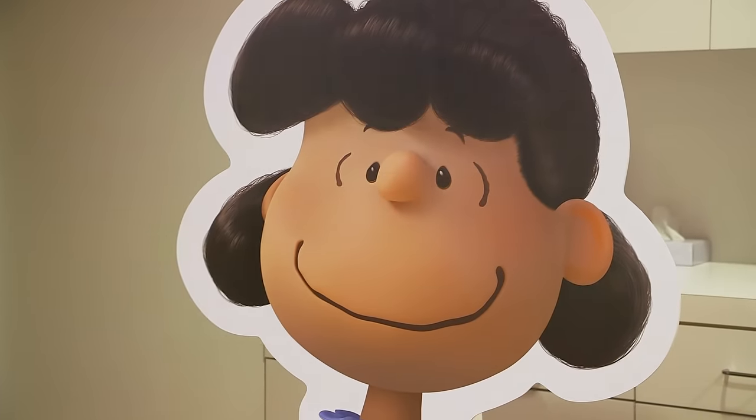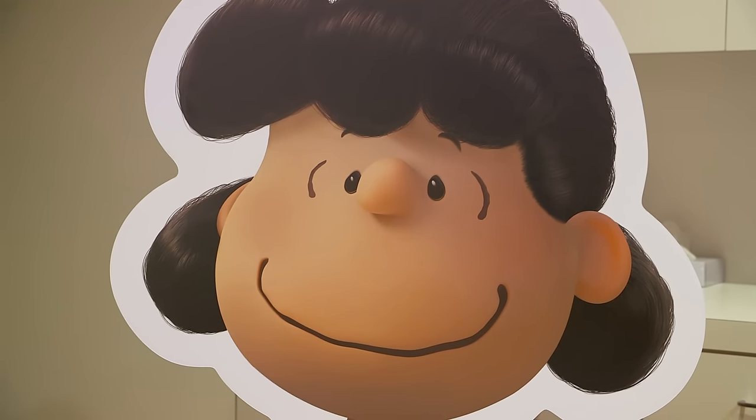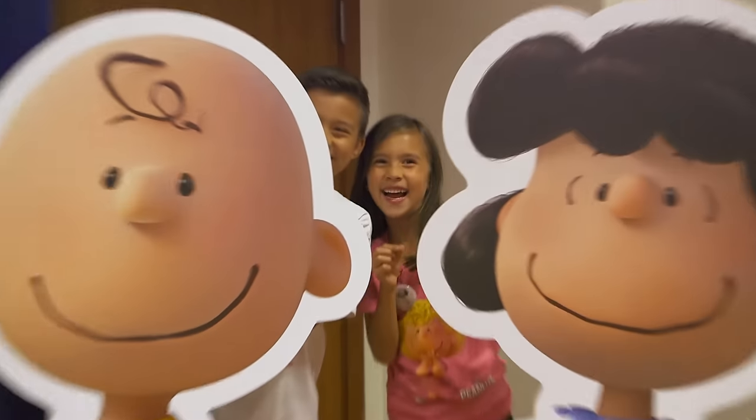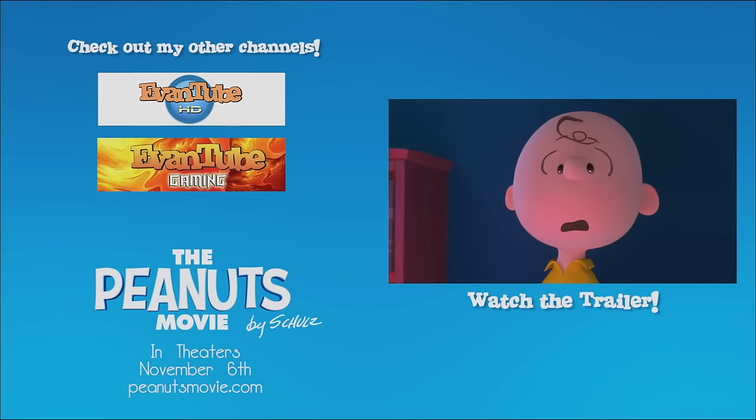Advice, five cents please. Good grief. Want me to hold the football for you, Charlie Brown? No, you're going to trick me. I can't wait to watch the first 3D Peanuts movie in theaters November 6th.